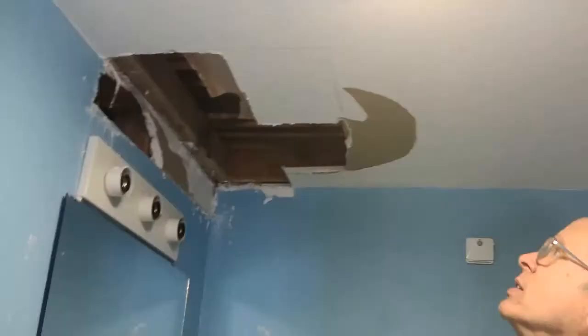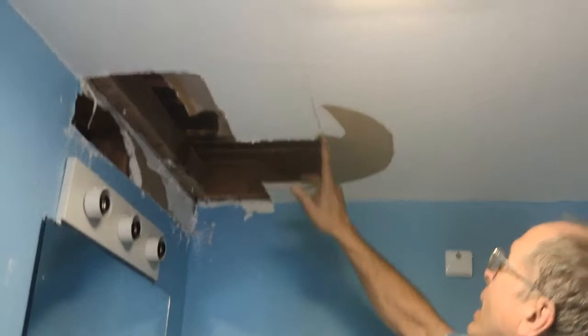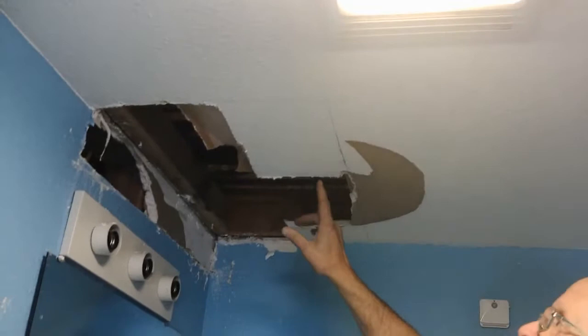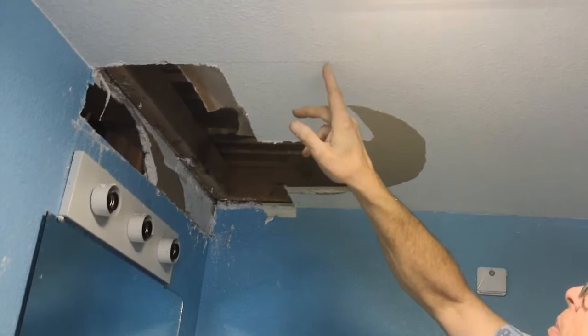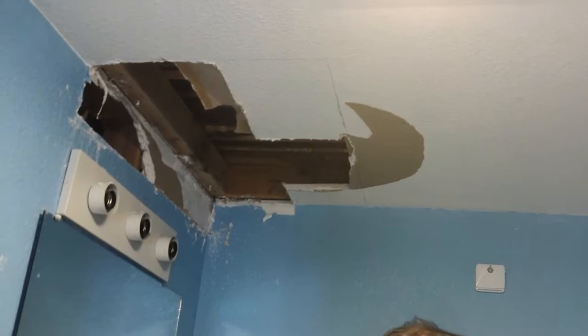I marked my line here and a line here to make a square cut with the replacement drywall. The only caution is we need at least three-quarters of an inch of this joist to fasten into, and the only problem we might have is running into some screws that are in here — I'll hear them and take them out when it comes to that point.